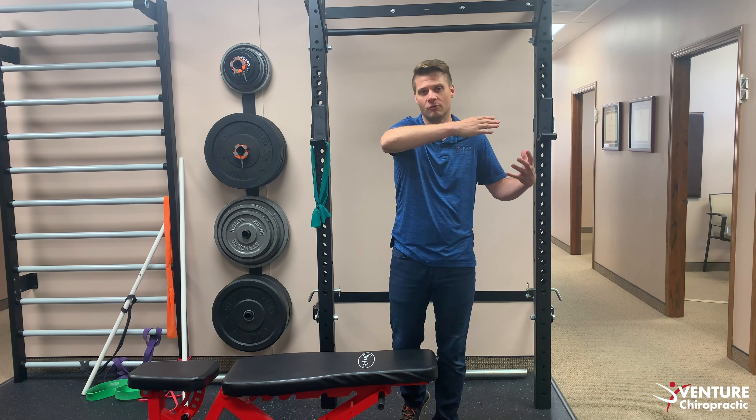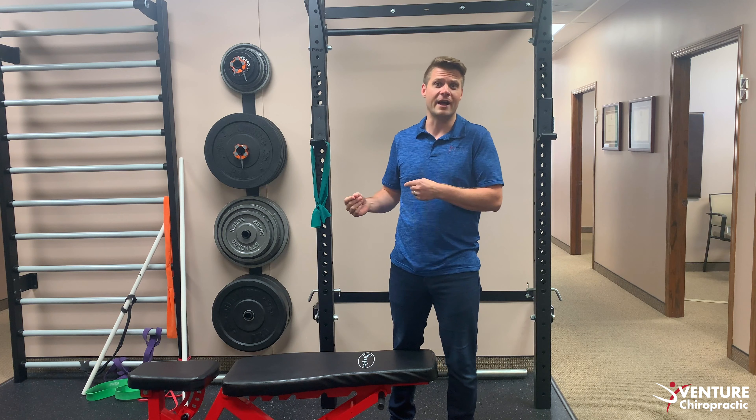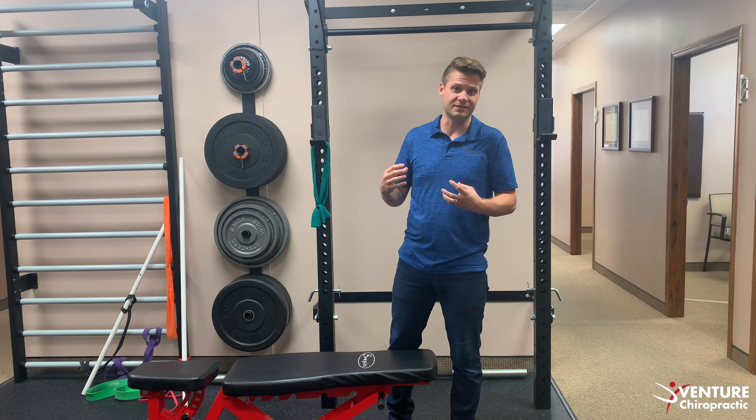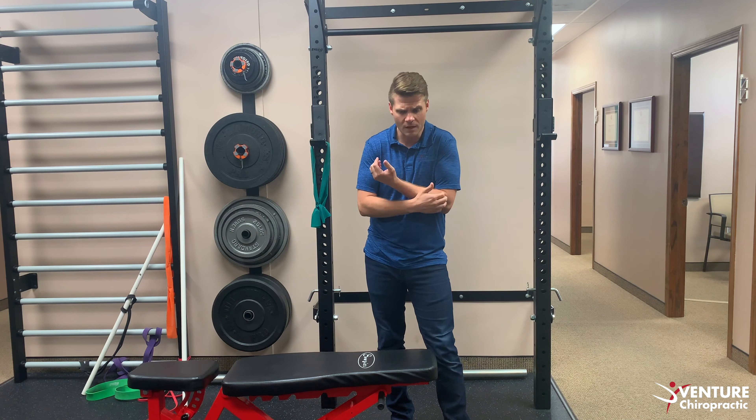What I tend to find is when people do use inversion tables, they use them for a very little bit and then they sit over in the corner next to your treadmill with a bunch of clothes stacked on top — that's a really expensive clothes drying rack. They can be three to five hundred dollars for a nice sturdy stable one, so what are some better options that you don't have to spend a lot of money on?